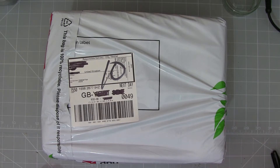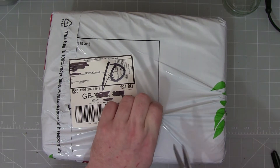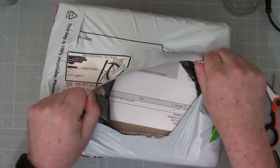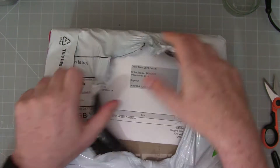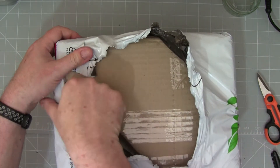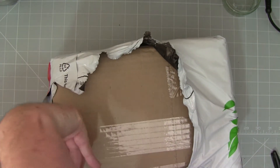Today we're going to be unboxing the Shegu X6100 HF and 50 MHz transceiver, which I just received from Sinatel UK Limited this morning. The price delivered is £561.97. So let's get into this wrapping first and take the cardboard off.